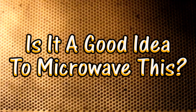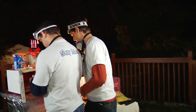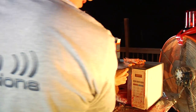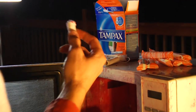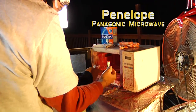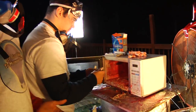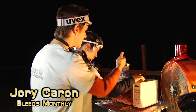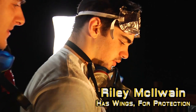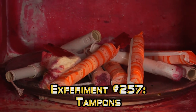Is it a good idea to microwave this? Guys, what are you doing? Cleaning? Yeah, we're just cleaning. Cleaning what with what? The microwave. All we could find was our next experiment, which is gonna be tampons for 'Is it a good idea to microwave this?' I'm your host, Jory Caron. And I'm your bloody sidekick, Ronald McHaleen. Because luckily, this microwave still works.